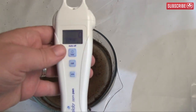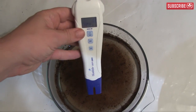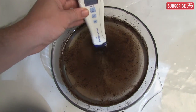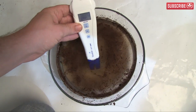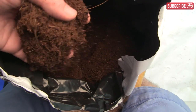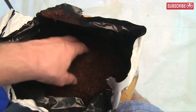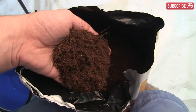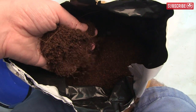It feels kind of bad putting my nice clean new meter into this murky water, but that's what it's for. Look at that — it's still reading zero PPMs. This means Mother Earth is the real deal, folks. This cocoa coir is seriously clean and well washed; otherwise the water would have dissolved the residual salts and my PPM meter would be registering something.